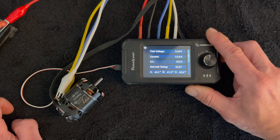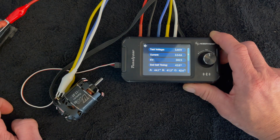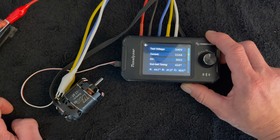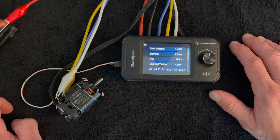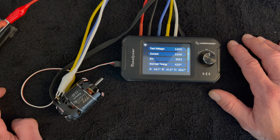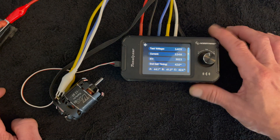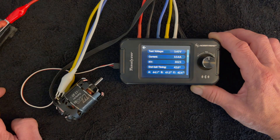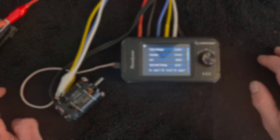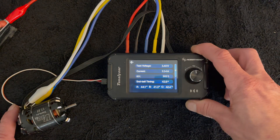Top question we get about the Tunalizer: does it have Bluetooth printing built in? It does not yet. I did ask the engineers if we'd be able to add a Bluetooth printing module to allow people to print out their data sheets — they didn't say no, which is usually a good sign. They said they're going to work on it; when or how that happens, no clue, but it does take quite a bit of time.